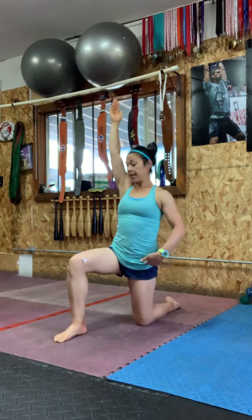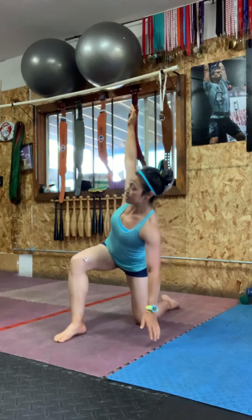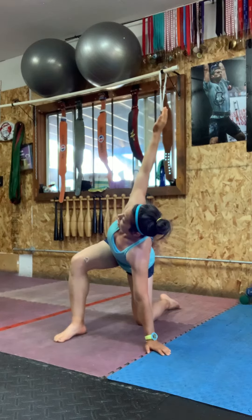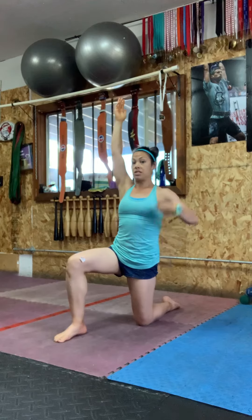To do that, I need to send my hips back, hinge at the hips, and keep my torso straight. There's no flexion through the torso, but I am rotating. Then I'm going to come back up and fire the glute to stack everything.